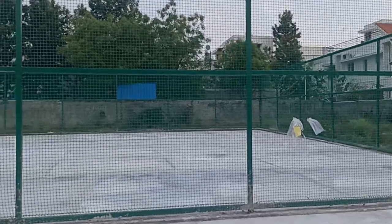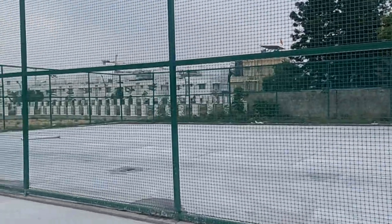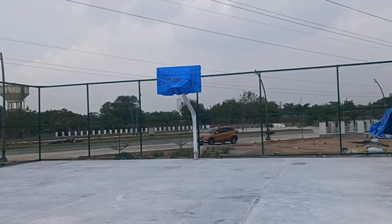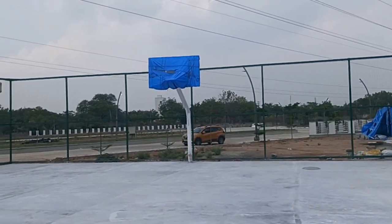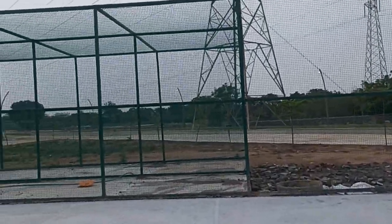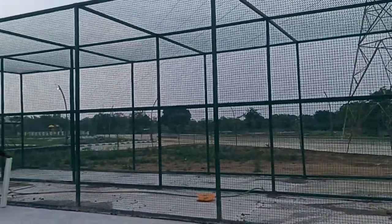This is a tennis court. This is a basketball court, goal post.